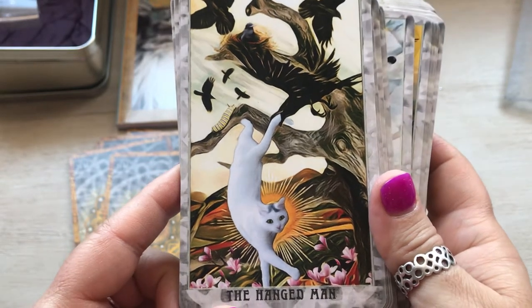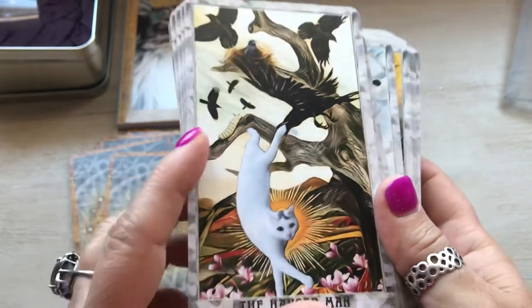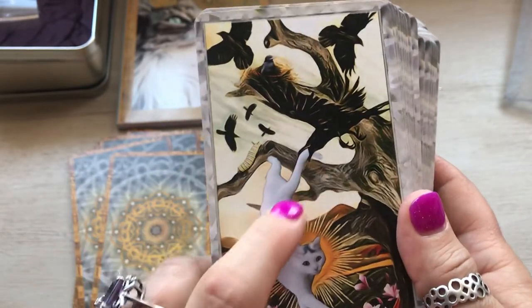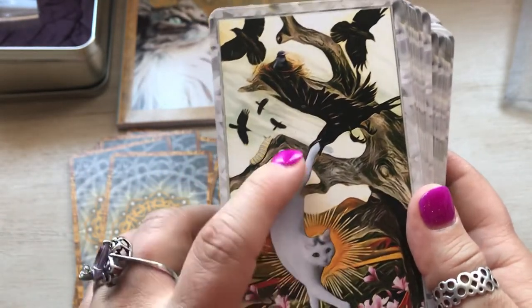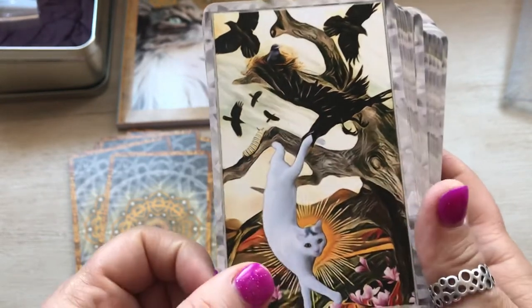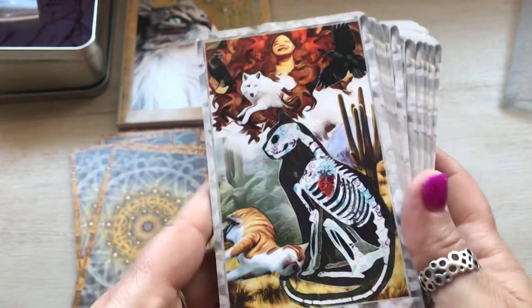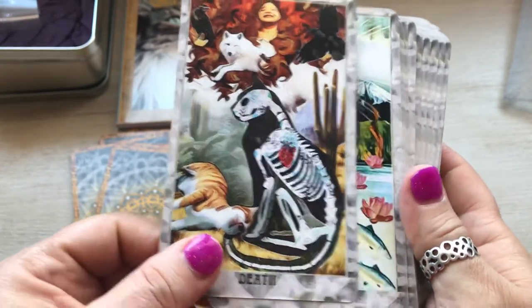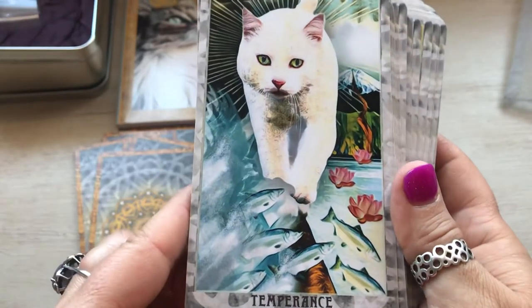The Hanged Man. It's funny — you have a deck, you look at it, and I just noticed that the crow has his tail. It almost looked to me like he was just hanging out, but he's been caught by the tail. Death. Oh, poor kitty.